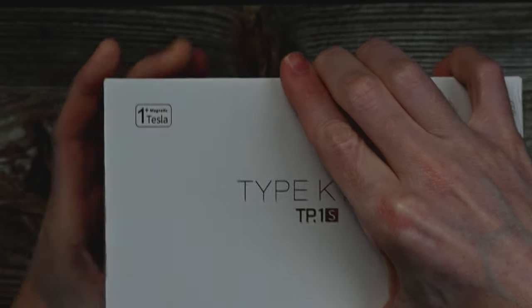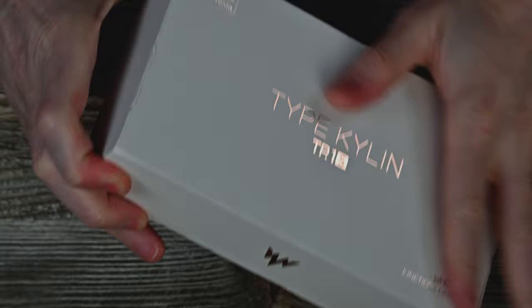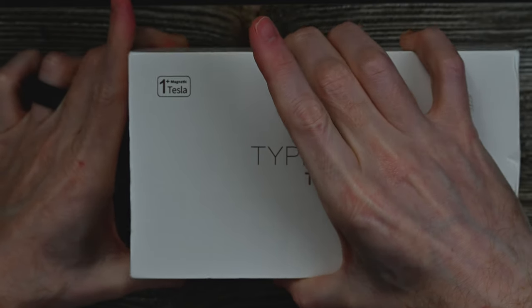All right guys, let's get this box popped open here. I gotta take a second — look how nice this box is. A lot of times these earbuds come in chintzy boxes, and I appreciate when they come in a premium box like this. The writing, the design, the feel — everything about this box screams premium. I appreciate that. So let's get this open.